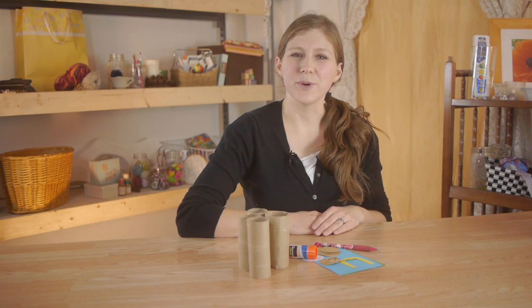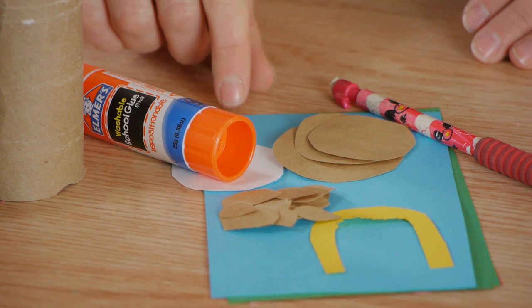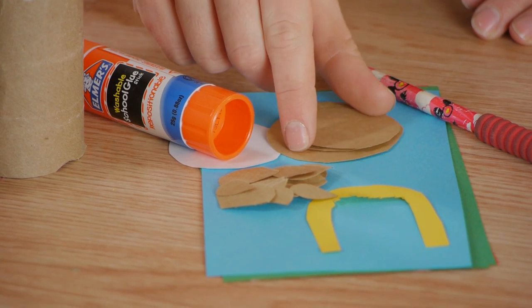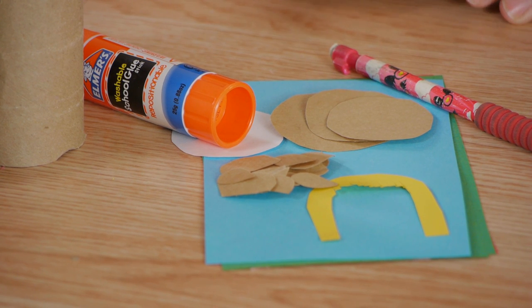For this you'll need toilet paper rolls, stick glue, a pencil, construction paper, and cut out pieces for heads, hair, ears, hands, and feet.